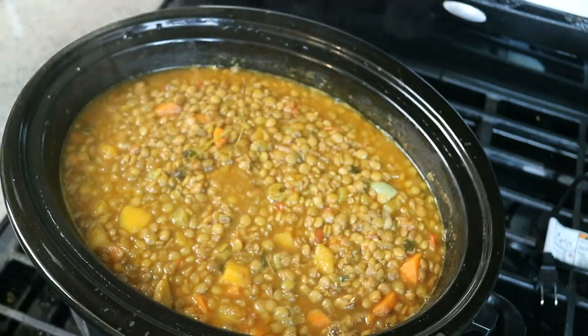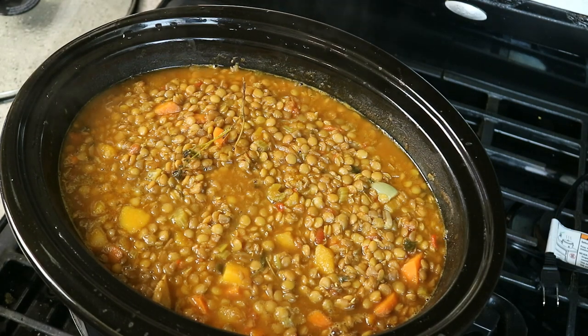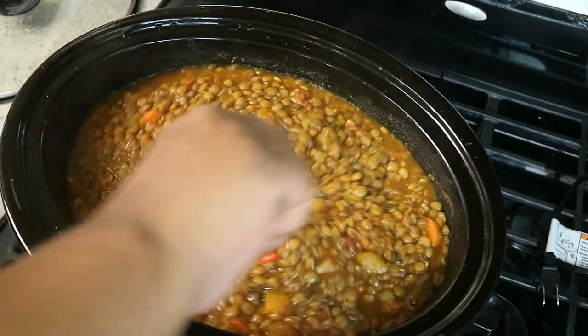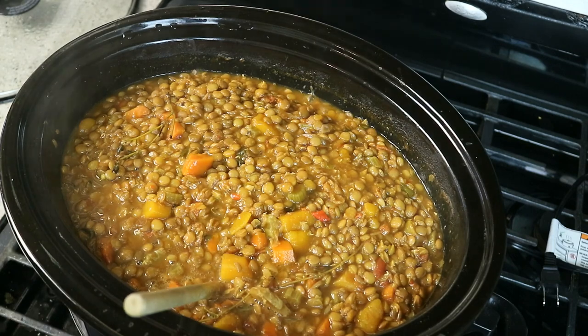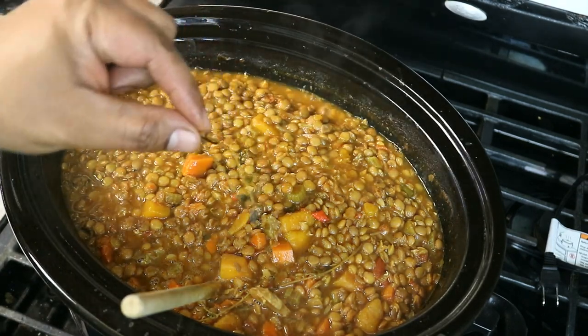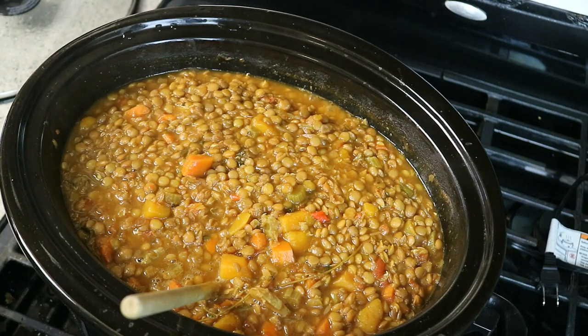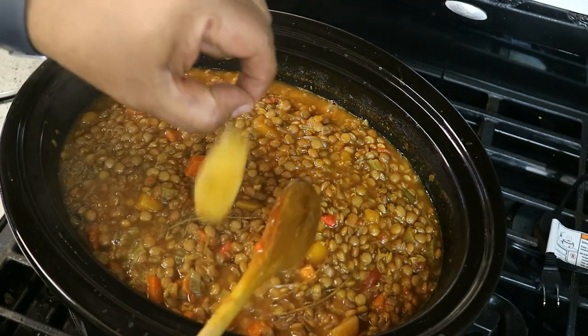It's been six hours on high. We started with four cups of vegetable stock and one cup of water, and during cooking I did add another cup of water. We also added garlic and some scotch bonnet pepper flakes — I like it a little bit spicy. Take the thyme out now.